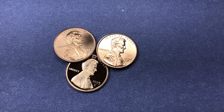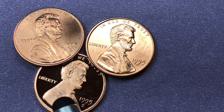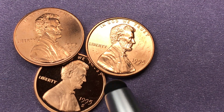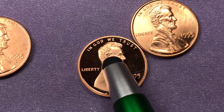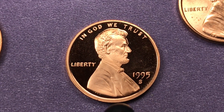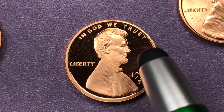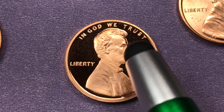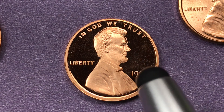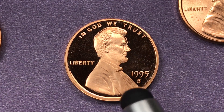Hey Coin Collectors and welcome to DC Coin World International Coin Channel. This right here is the definition of a cameo coin — look at how Lincoln just pops off that coin. This is from the San Francisco Mint from 1995. What happens with these coins is they polish the figurehead differently than they polish the background of the coin, so when you get the light a certain way you get this almost black background, and that's the cameo effect where he pops up off of there.